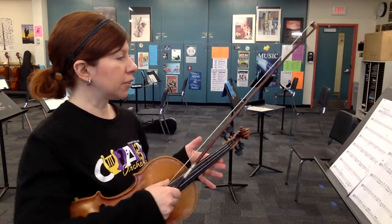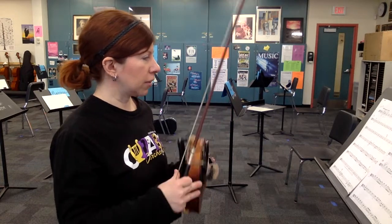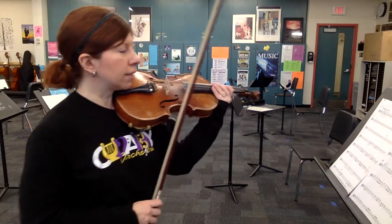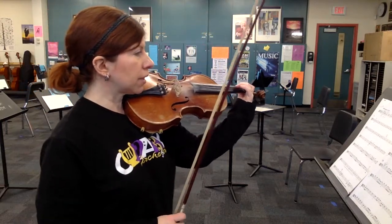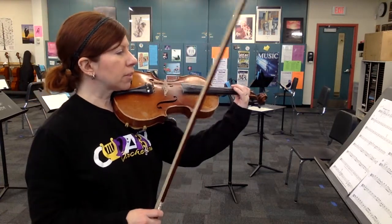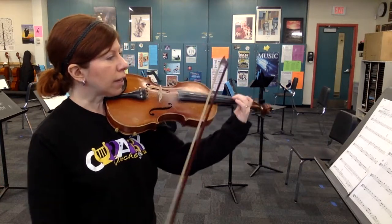F sharp and C sharp in the key signature, so you've got high twos, but other than that nothing too crazy to worry about in this piece. Be careful not to start at the beginning on beat one — you're with the violins playing on beat two, coming in there, so watch your lifts. Here we go. Slow practice tempo, let's go: one, two, three, four, rest.